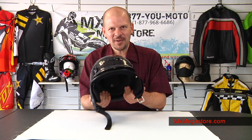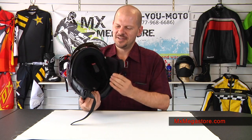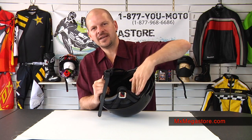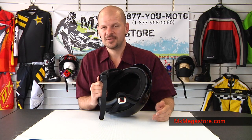One thing great about this helmet: it has this great neck curtain on it which is insulated, very soft and comfortable. It also has a Cool-Max interior which is moisture wicking to help keep moisture evaporating from your head, which will keep you comfortable.